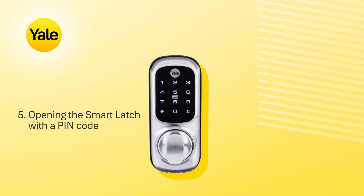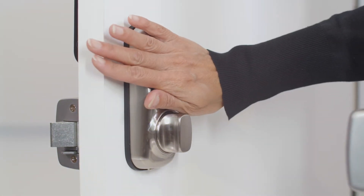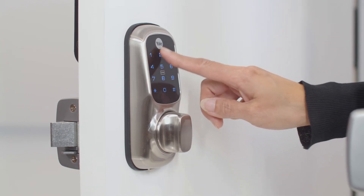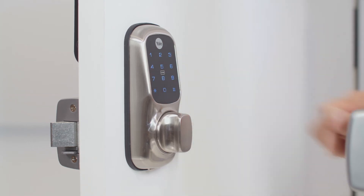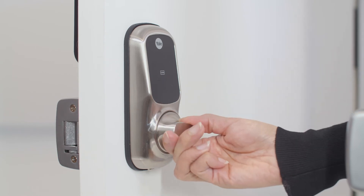To open the smart latch with a PIN code, touch the keypad with the palm of your hand. Enter a master code or a user code. Now press the star symbol to confirm. You can now turn the thumb turn to open the door.